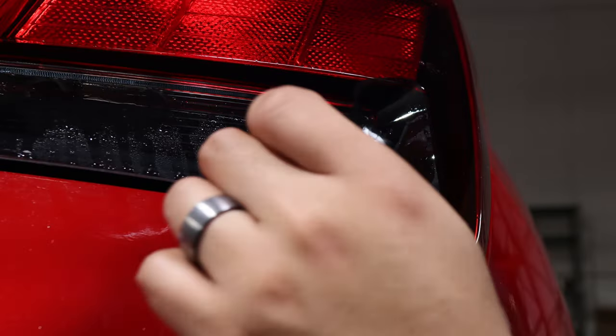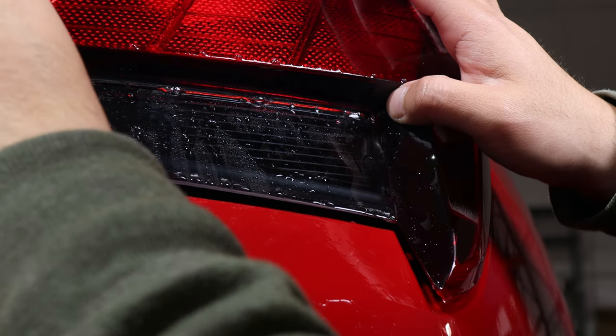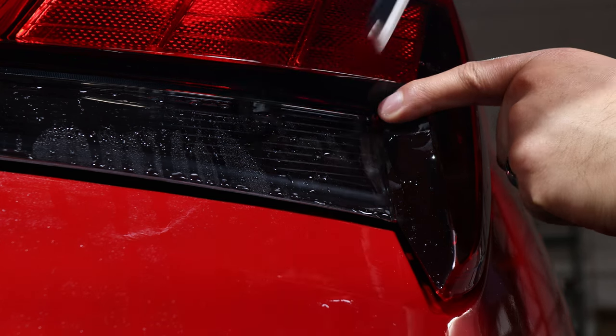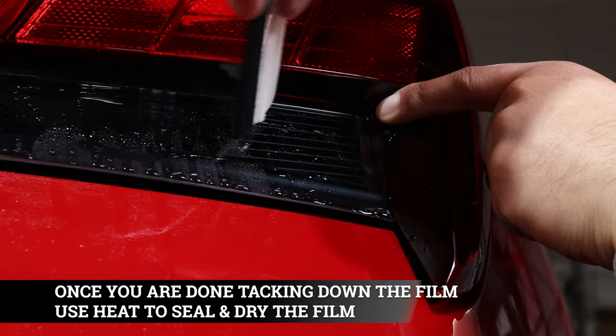The next step is to grab our tacky solution and spray it on the rest of the tint. Then grab a finger, position it at the corner, and start squeegeeing out the water.